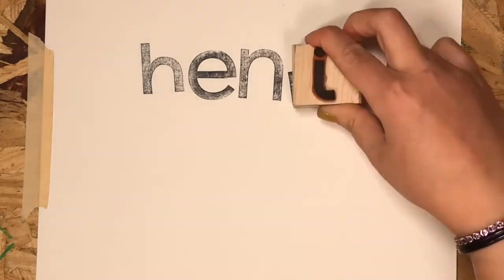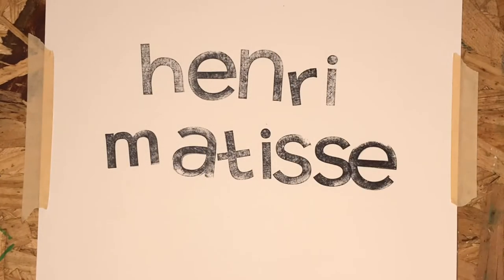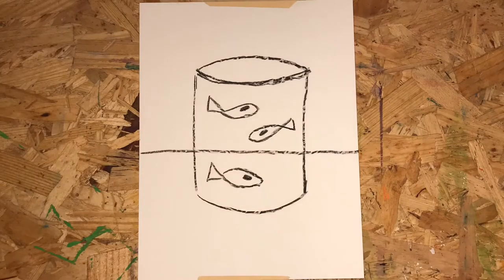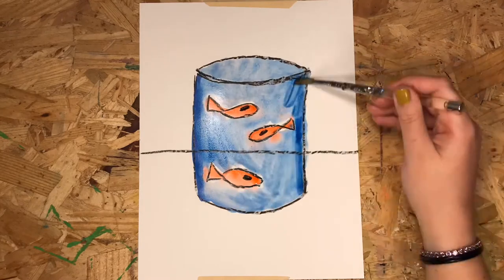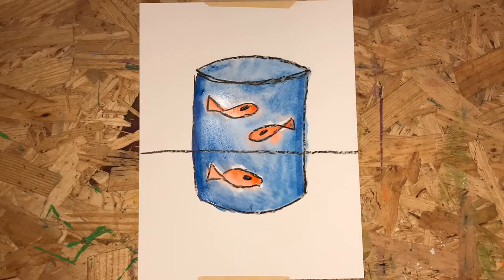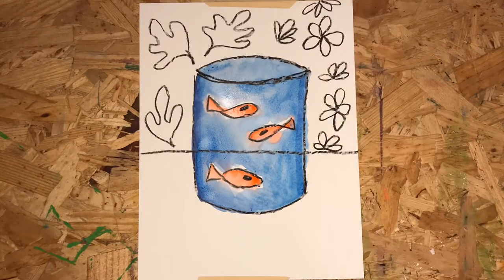Today we'll be making a project inspired by the painter Henri Matisse. Our drawing will look similar to Matisse's painting called The Goldfish from 1912. This artwork shows little orange goldfish in a fishbowl swimming in bright blue water. Behind the goldfish, Matisse painted pretty leaves and flowers.